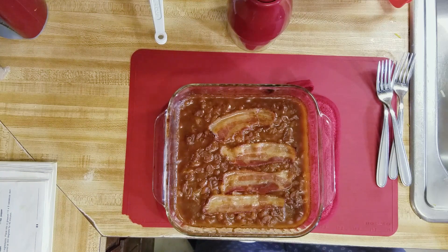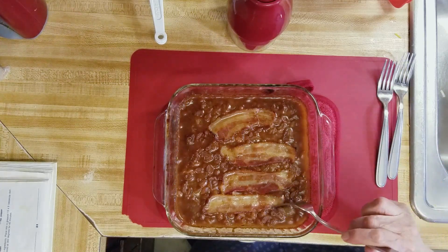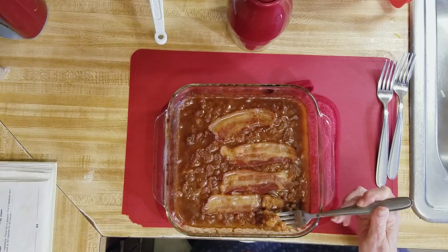I just took my baked beans out and they look wonderful. They're good and thick and the bacon's brown. I'm just gonna take a little bite — it's hot. Good, and you can taste that barbecue sauce and those onions.